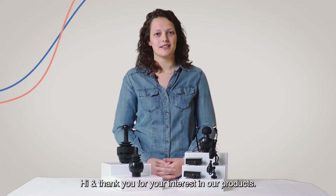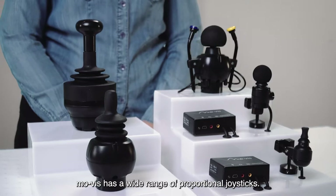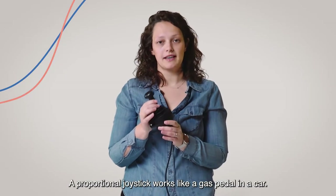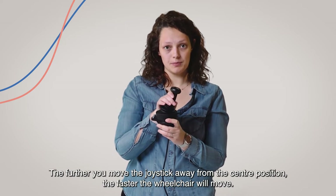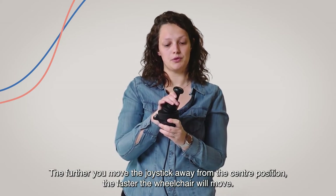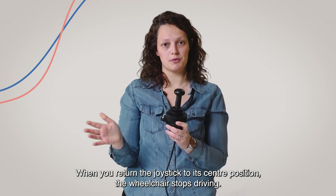Hi, and thank you for your interest in our products. Movis has a wide range of proportional joysticks. A proportional joystick works like a gas pedal in a car. The further you move the joystick away from the center position, the faster the wheelchair will move. When you return the joystick to the center position, the wheelchair stops driving.